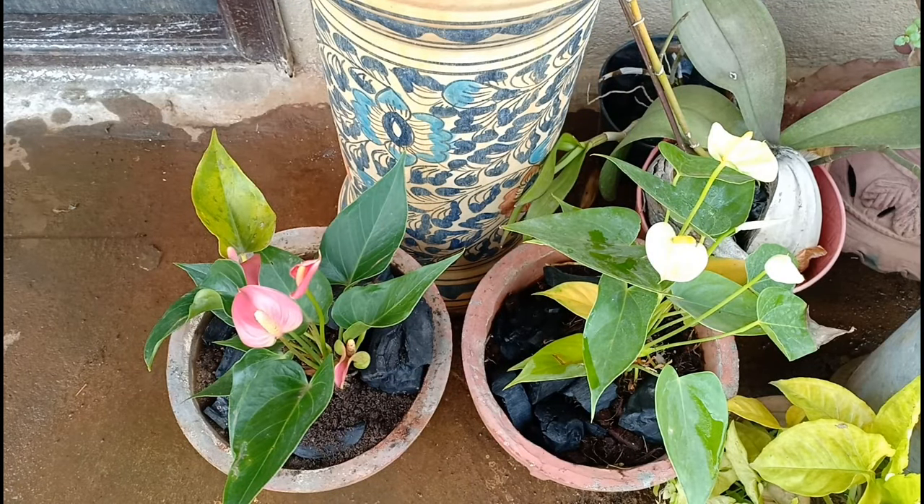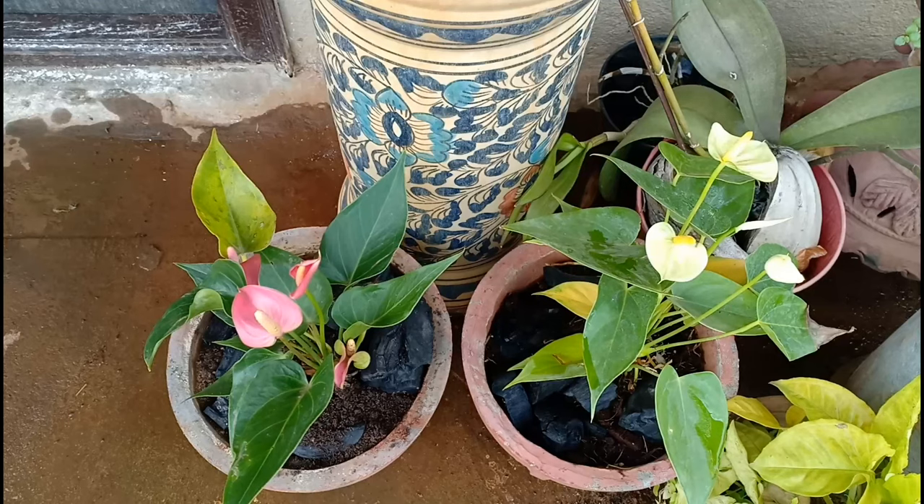Pruning of dead leaves and blooms helps the plant produce more blooms and also helps in keeping diseases at bay, but always do your pruning with a clean shear. This plant is part of NASA's best air-purifying plant list, so be rest assured about the Anthurium cleaning up your indoor space of noxious pollutants. If you look after your Anthuriums well, they will bloom profusely and bring that shimmery, colourful happiness to your homes.